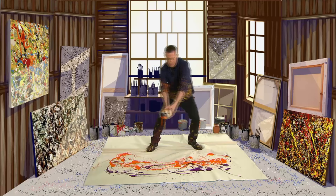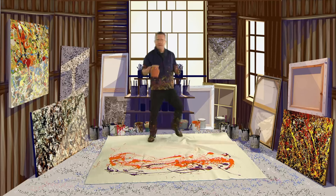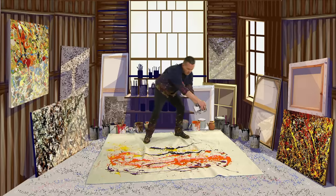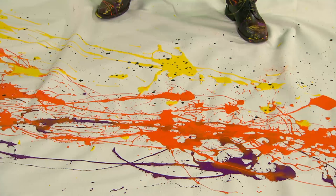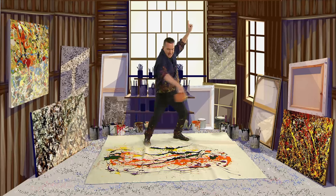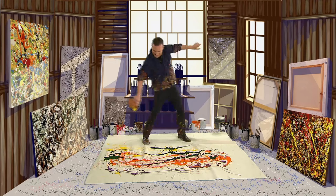When Pollock created a painting, it looked like he was dancing around the canvas. He used dripping, pouring and splattering to splash on the paint. Using the movement of his dancing body, the paintings took on a brilliant, exciting effect.